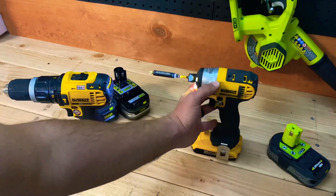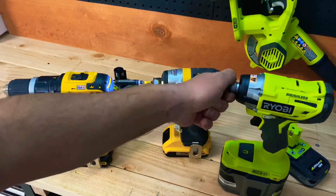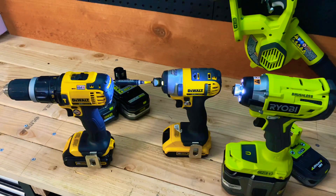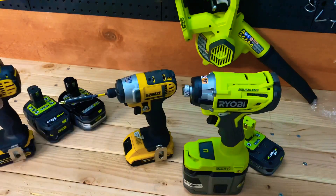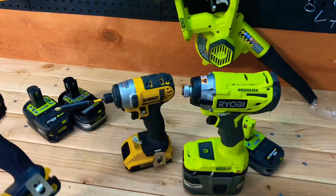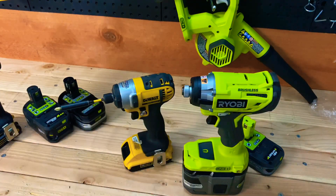All in all, for the price of this thing and the way it feels in your hand, I'd say this is definitely a good buy. I'll be doing a comparison mostly to this DeWalt impact, seeing what they're capable of side by side, and later on I'll compare the Ryobi drill to the DeWalt drill. Be sure to like, comment, and subscribe - until next time, have a good day.